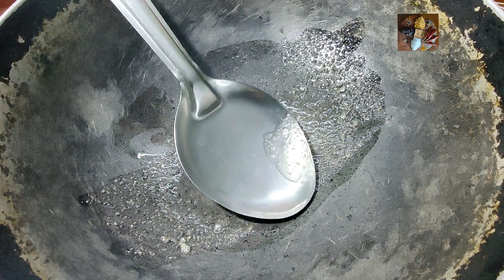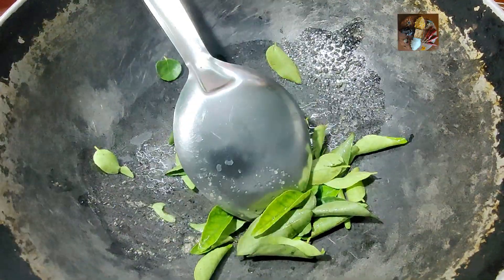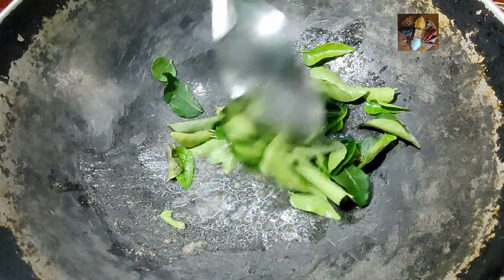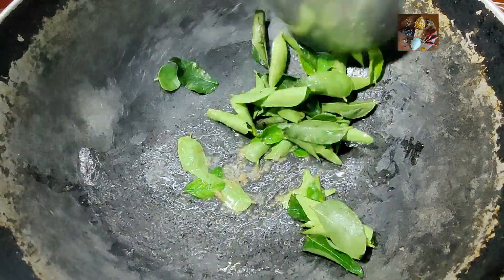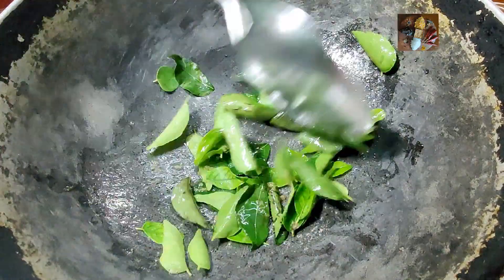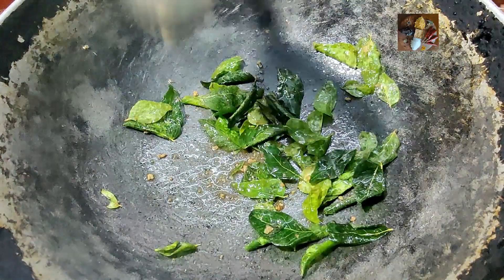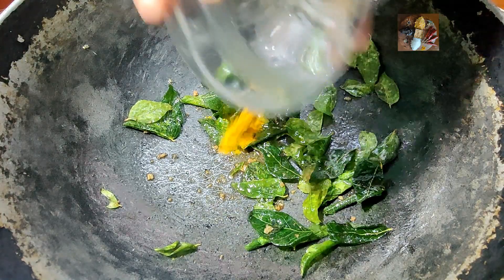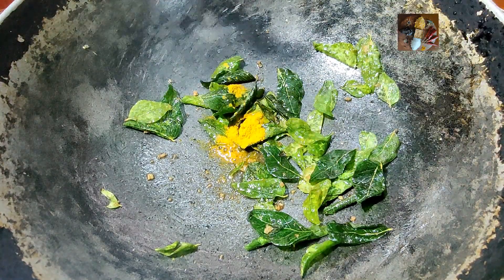Then add the curry leaves and fry it properly. Fry the curry leaves in a medium to low flame. That way the color of the curry leaves will not change, or else it will become very dark. Now the curry leaves have become very crispy. Now we will add turmeric powder, half teaspoon of turmeric powder.